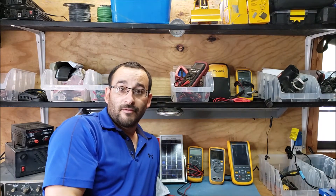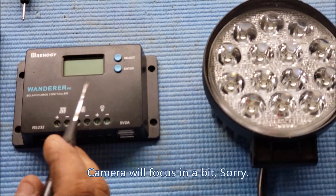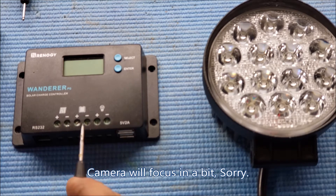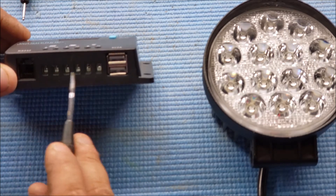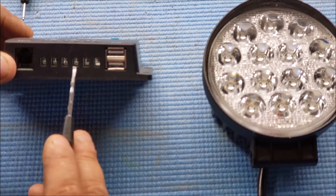Alright guys, this is the charge controller. These two terminals are for your solar panel, these two for your battery, and these two for your load. You can see there's a plus and minus across every terminal. This looks to be like a phoenix connector and it looks like you can put about 12-gauge wire on there.